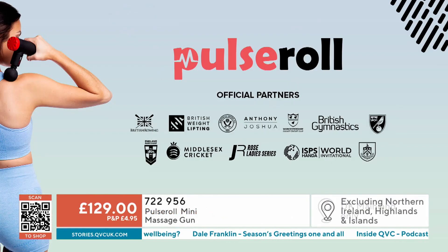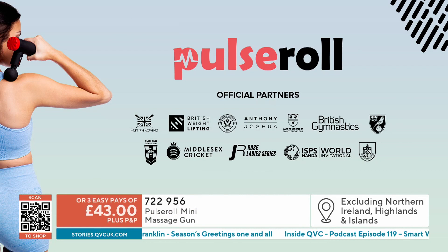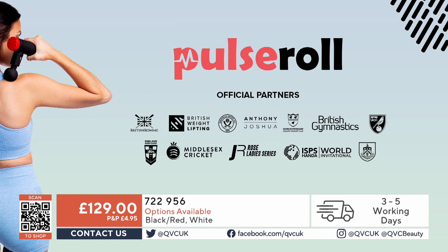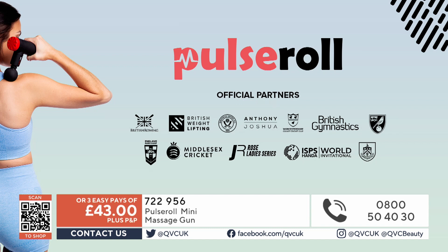Pulse Roll works with things like British Gymnastics and British Boxing, and works with at least 50 junior athletes. Is that AJ there? Yes, it is — AJ is an investor, actually. Anthony Joshua has been using this for about four years, he uses it daily, and he's now invested in the company.